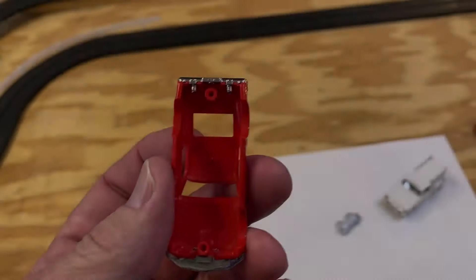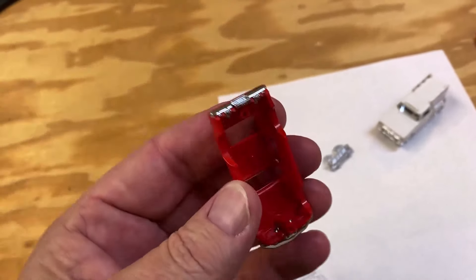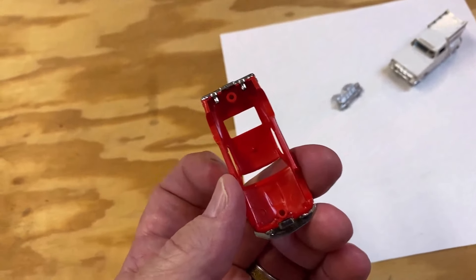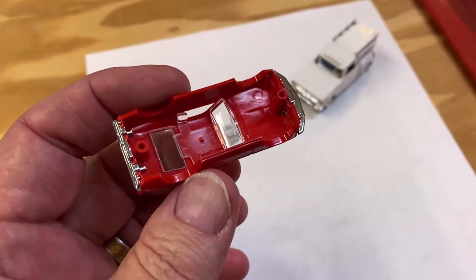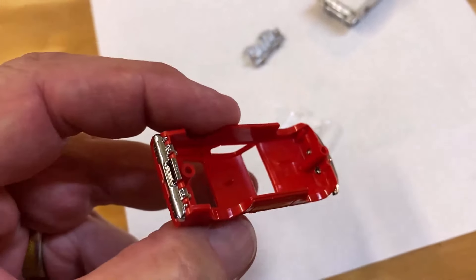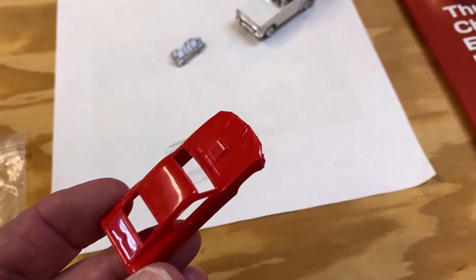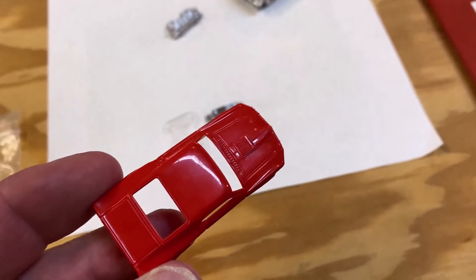Man, that looks good! I got the back bumper in — it did not snap into place but it's snug enough that it won't just fall out. I still want to glue them, but the way that front bumper went in I'm not sure I'll need to. The glass went in easy too, though if I turn it over it'll come out. I like it with the bumpers on, but I don't think I want to put VRP on it — I want to buff it out a little bit and get some shine on it.